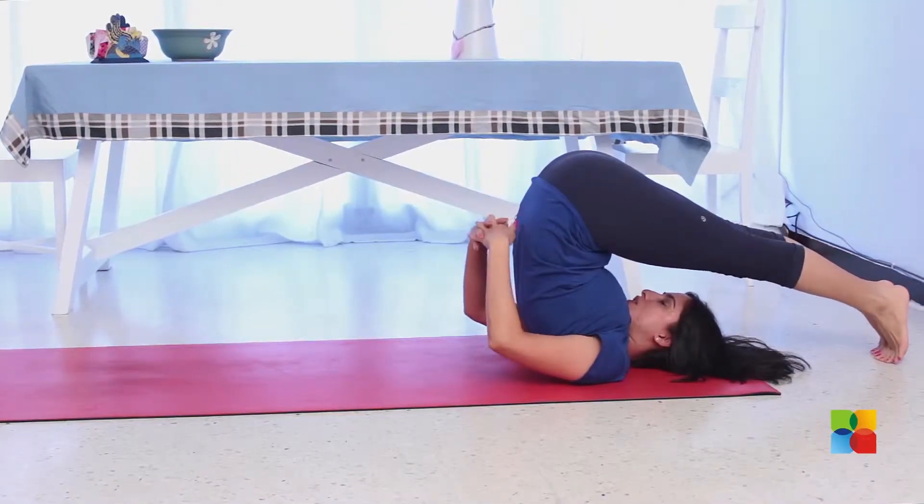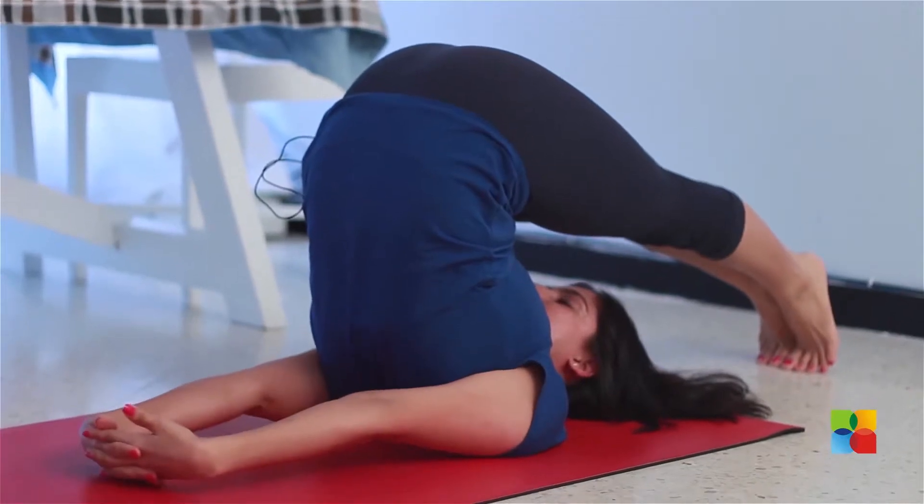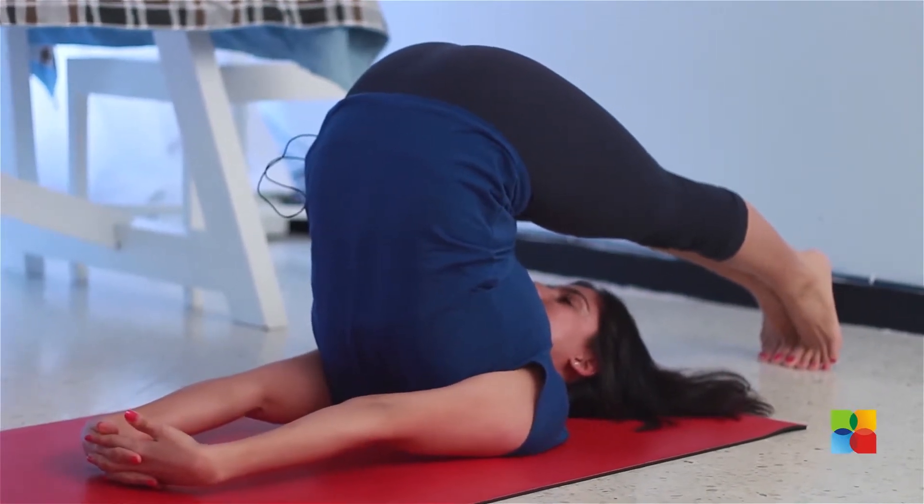Once your toes touch the floor, curl your toes, release your back support, and interlock your fingers on the mat.